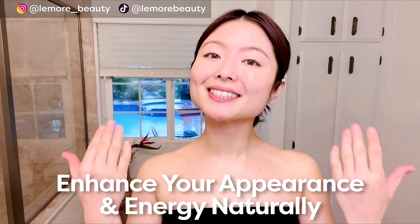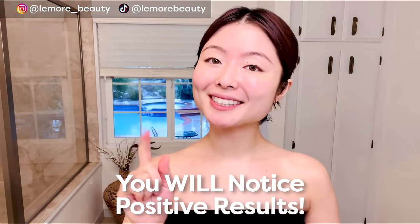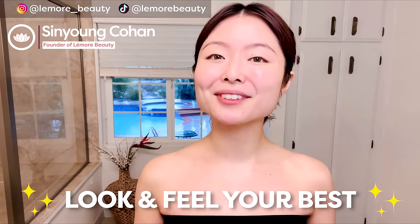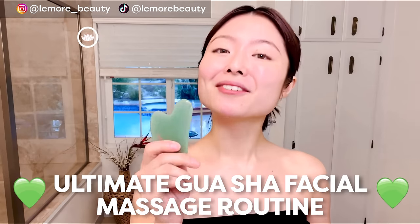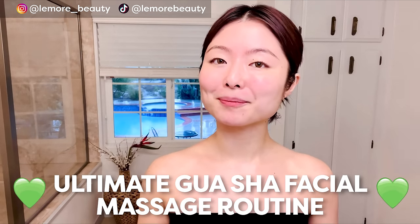We promise people will notice the positive difference in your appearance and energy when you do this facial massage routine once a day. Hi everyone, this is Sun Young from Lemore Beauty. Look and feel your best with this ultimate gua sha facial massage routine. You can easily follow along at home. Without much ado, let's begin.